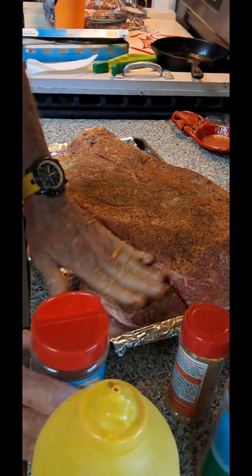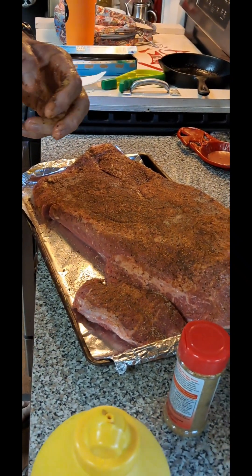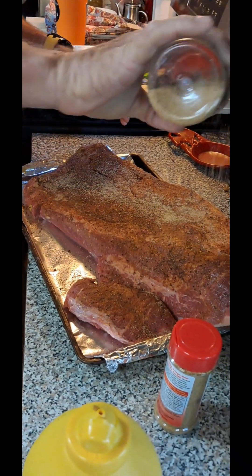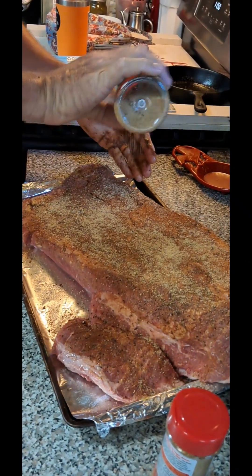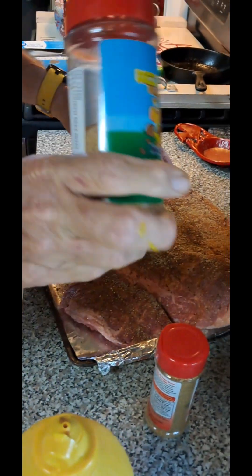I'm just going to layer my flavors. I can't decide what I want, so I'm going to layer them all. Now he's putting Meat Church's D's Nuts, and it's called that because it's a pecan rub, y'all. Don't be dirty.